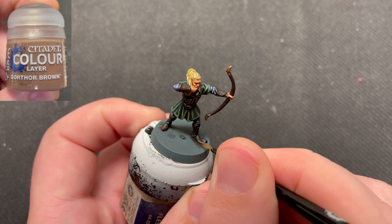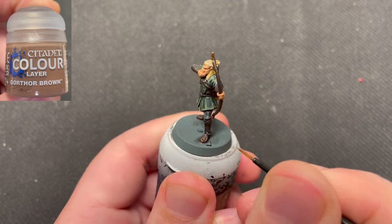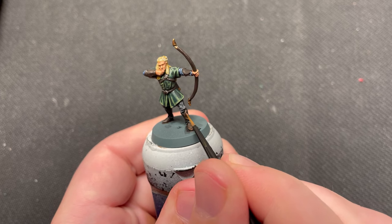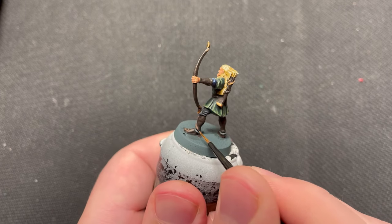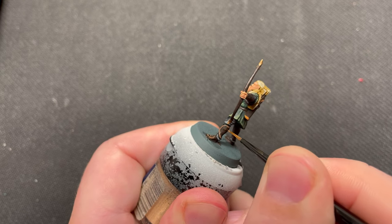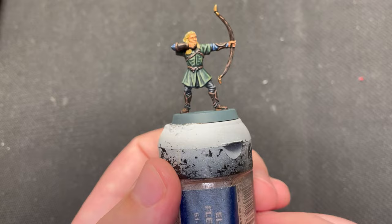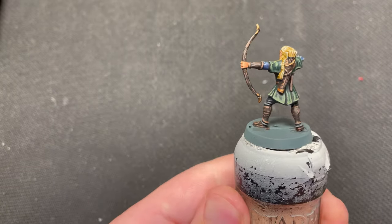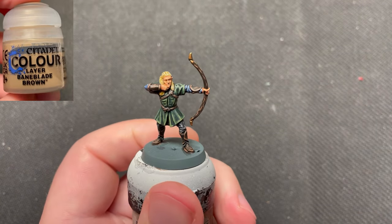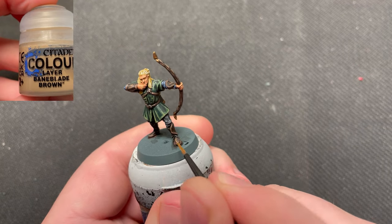All of the brown areas were highlighted using Gorthor Brown. The bow was also highlighted using this color. I just painted little lines all over to make a wood graining effect. Bane Blade Brown was used as a second highlight, sparingly hitting the outer edges.